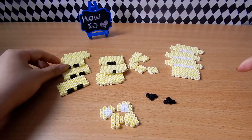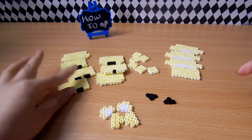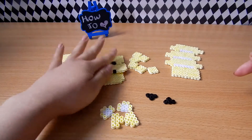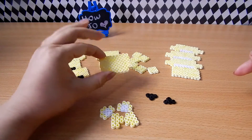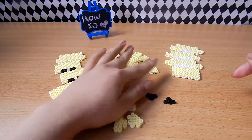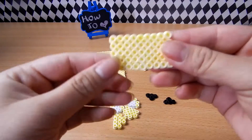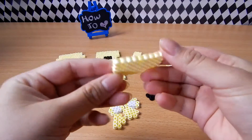A useful tip is to categorise and order all your pieces — for example, have your eyes and your face pieces together, and your mouth pieces together, etc. Also, I usually only iron one side, but there's no rule that says you can't iron both.